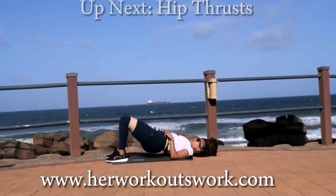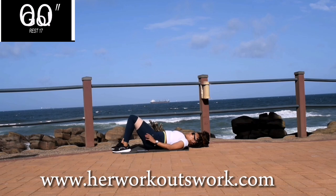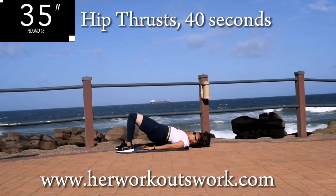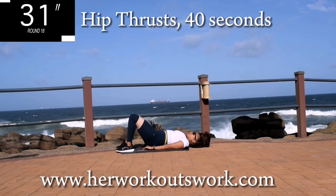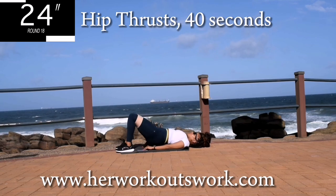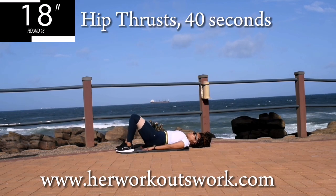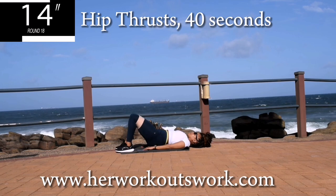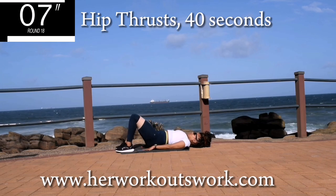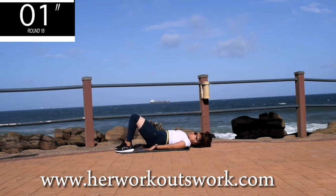Up next, we've got hip thrusts for 40 seconds. This workout is almost over so don't give up now — you've only got one exercise to do after this one. Squeeze your bum on your way up. Engage that core. Remember, we are working out. You're halfway there.